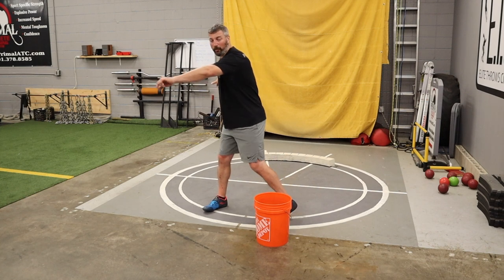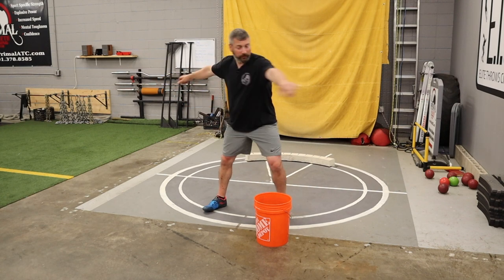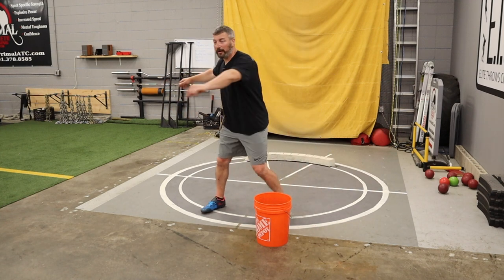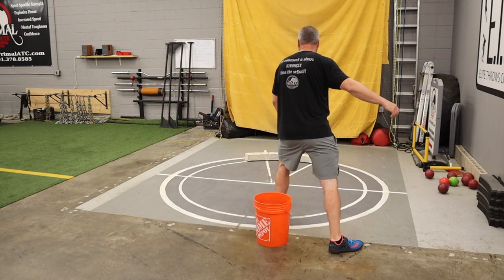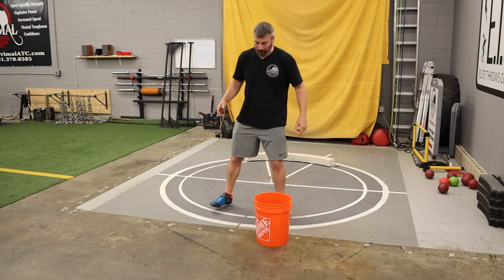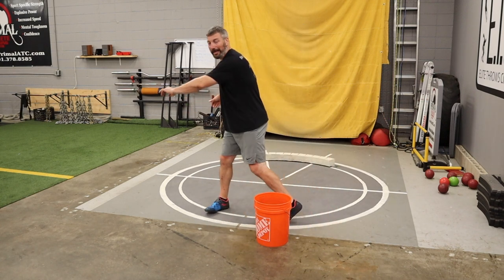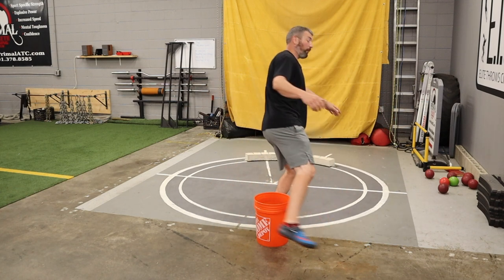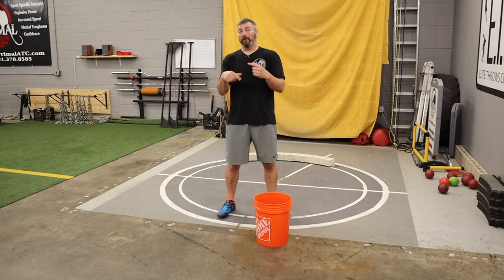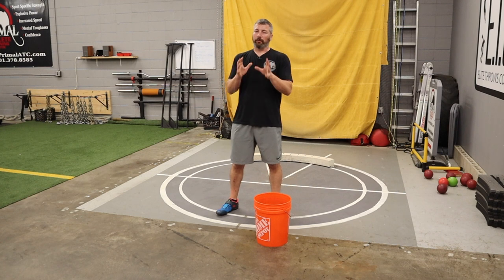We're going to pivot out of the back of that circle and pivot around the bucket — we don't want to kick the bucket! From here, reach over on that left, nice wide right leg, and stop in that South African position. Then step back and go again. In, out — boom, South African: left foot pointing towards six o'clock, right foot making a nice wide sweep. Repeat.